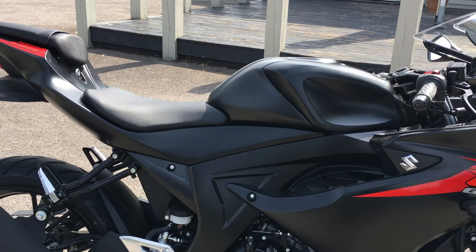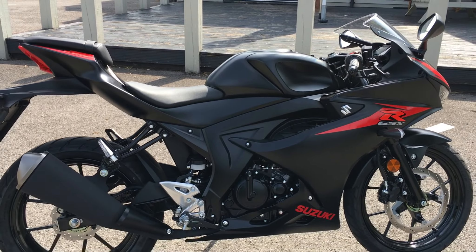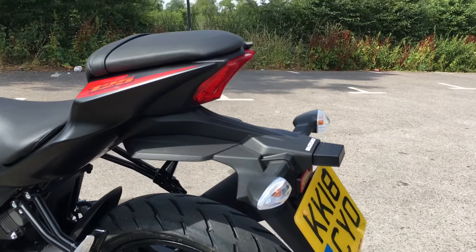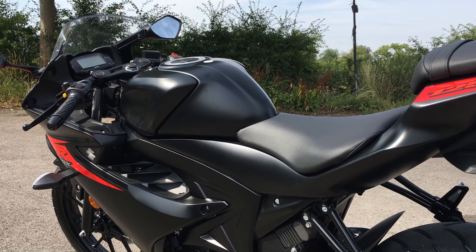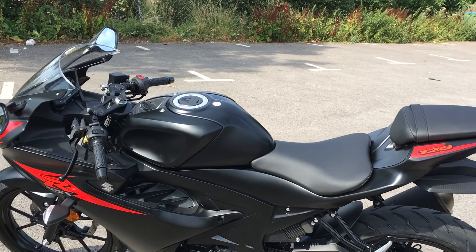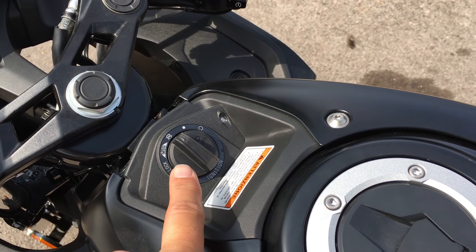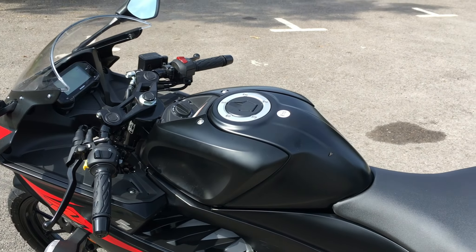Seat height on here is nice and low at 785mm. I'm 5'8 with a 32-inch inseam and I can get my feet on the deck no worries — absolutely no concerns with the bike height. Weight-wise, 134kg — I don't know if that's wet or dry, I suspect dry — but either way it feels super light. Tank capacity, it'll only hold 2.4 gallons, but it will do a claimed 122 miles per gallon. You could probably get near three figures out of it, so you're going to get a good range. Electronics-wise, it's got the Suzuki Easy Start system — press the start button, just dab it and it will start. It also has keyless ignition and the ABS, as I've talked about.